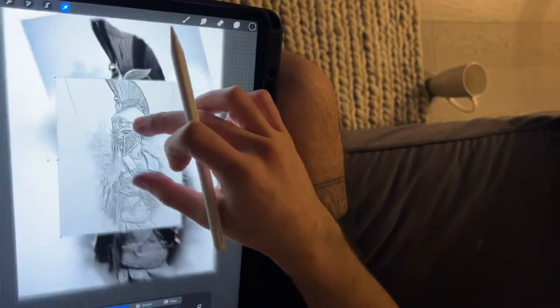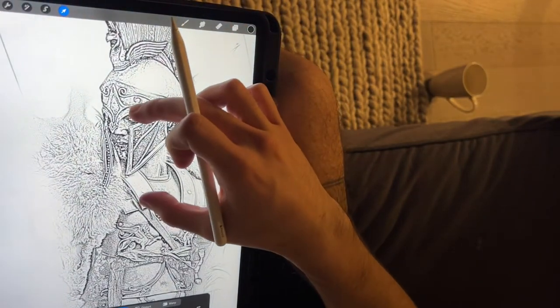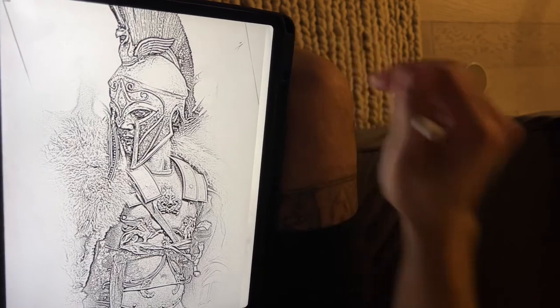That's pretty much the stencil — that's way number one.